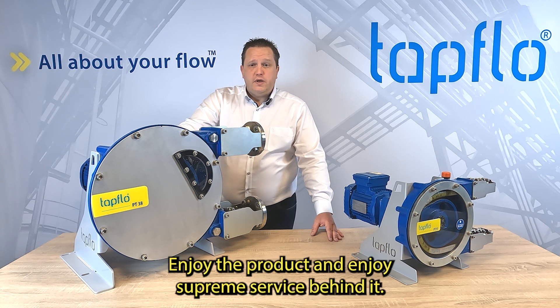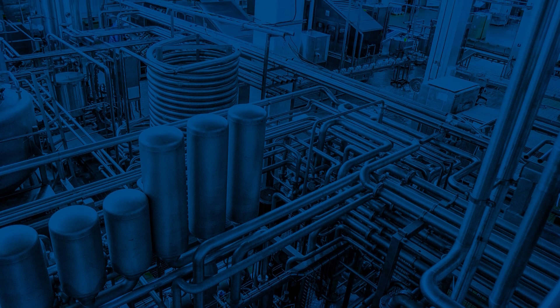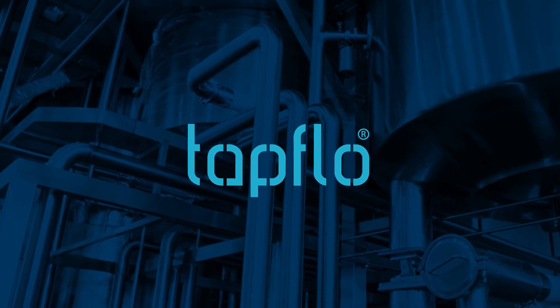Enjoy the product and enjoy Supreme Surface behind it. All about your flow. I'll see you next time.